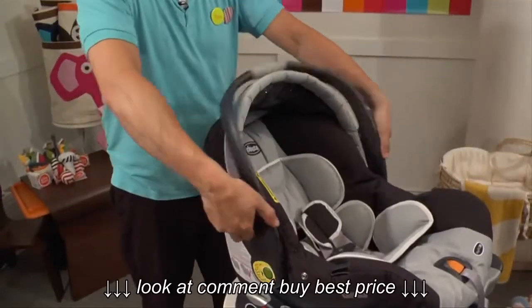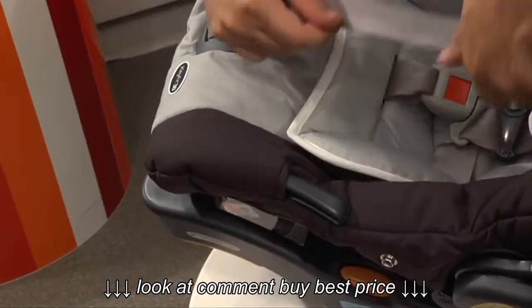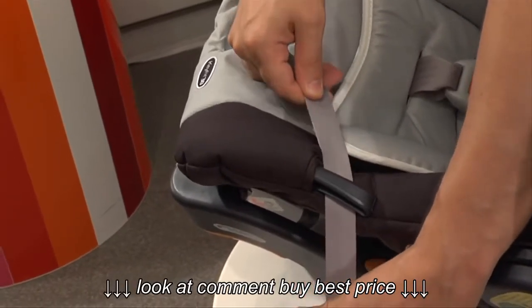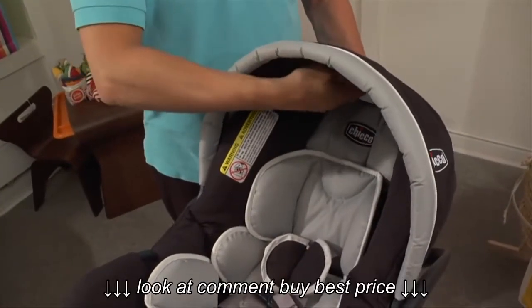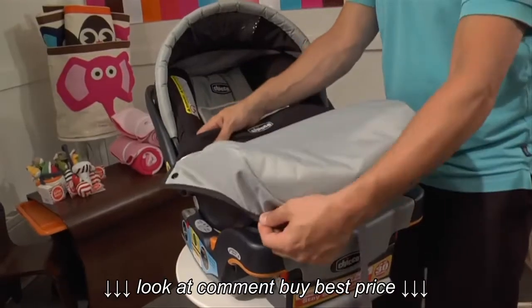Ergonomically adjustable carry handle, baseless seat belt hinges to use for local travel such as emergencies, taxis, or nannies — just run the car seat belts underneath to secure it in. Adjustable canopy for maximum protection, a premium constructed removable newborn insert, and an all-weather built-in boot.